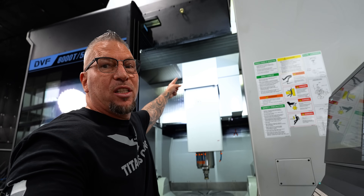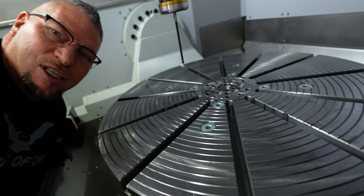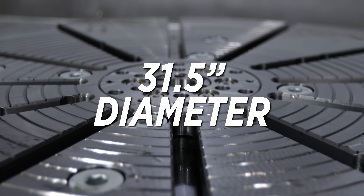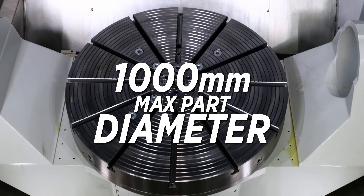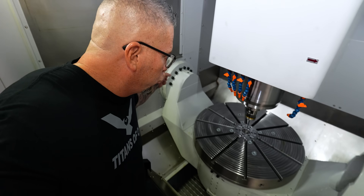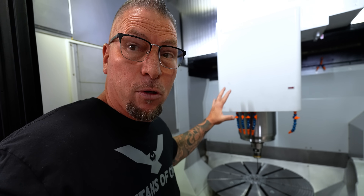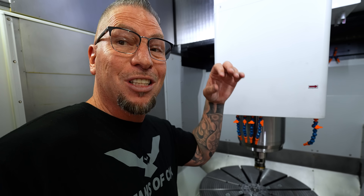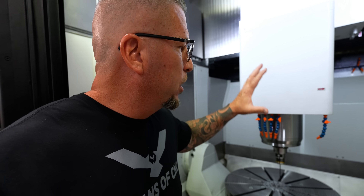The machine is almost fully set up — it is absolutely incredible. Check out this table — it is absolutely massive. The table is 31.5 inches, a monster table. When you look at the work envelope, the max workpiece size is 1000 millimeters. All of this is just crazy rigid — dual driven, absolute beast. Go beyond the sheet metal and look at the column: it's a high-rigidity traveling column with huge linear roller guides. Everything is about precision.